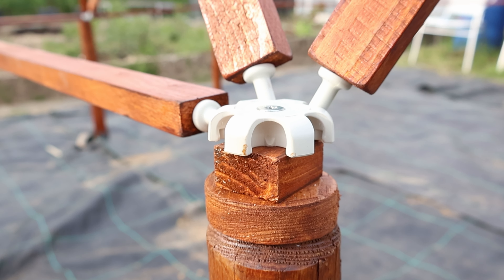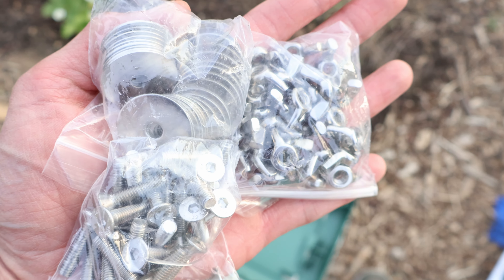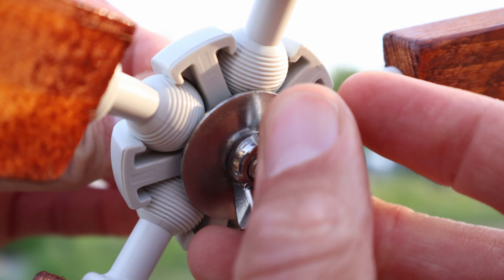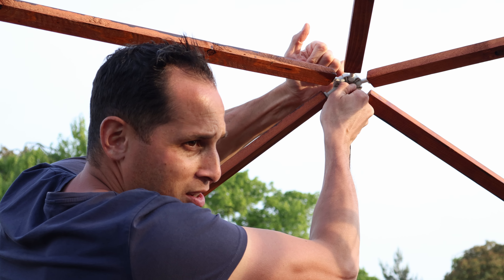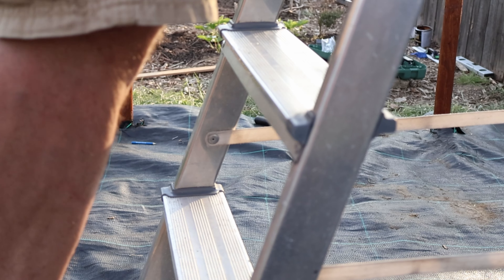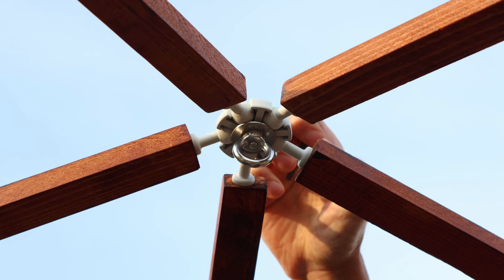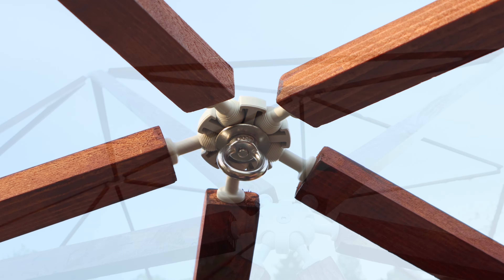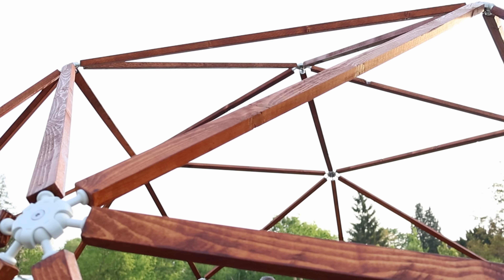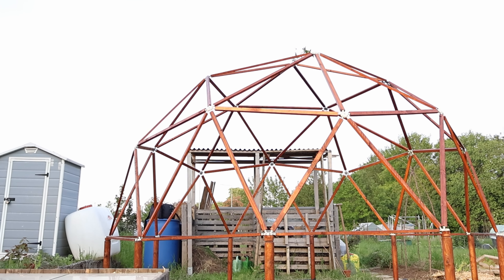After we corrected our mistakes, it was time to clamp the hubs and lock the frame into place. The kit also comes with a ring clamp that attaches to the highest point of the dome, allowing you to hang something from the ceiling — such as a decorative piece or a string to lead a plant upwards. In the Netherlands, it is custom to plant a 'may tree' next to a house when the highest point of construction has been reached, and so we honoured that tradition in our own creative way.